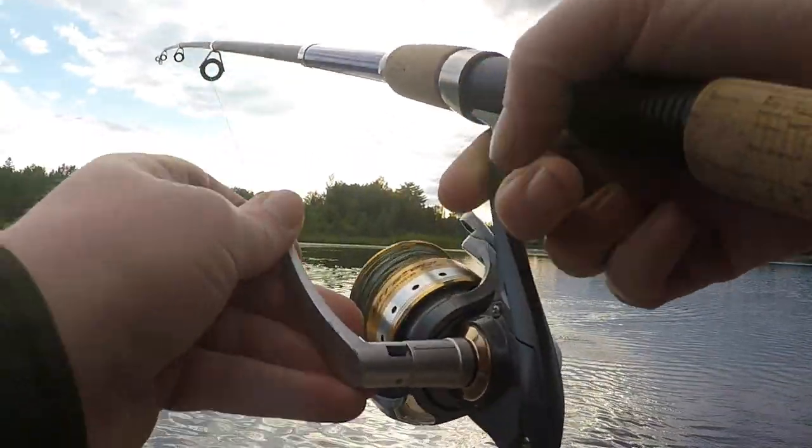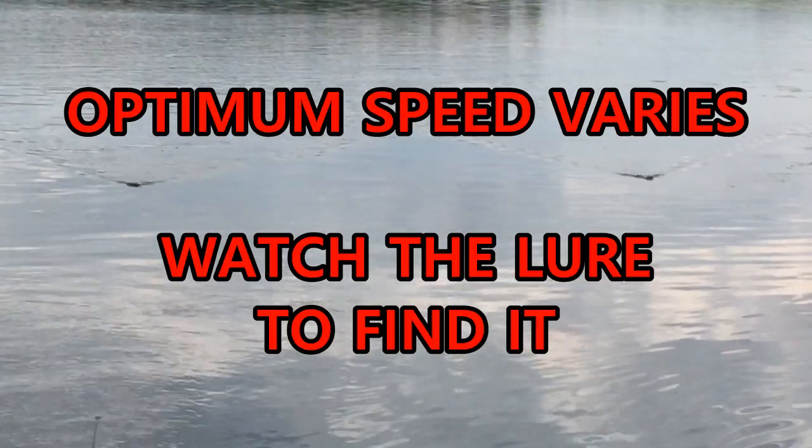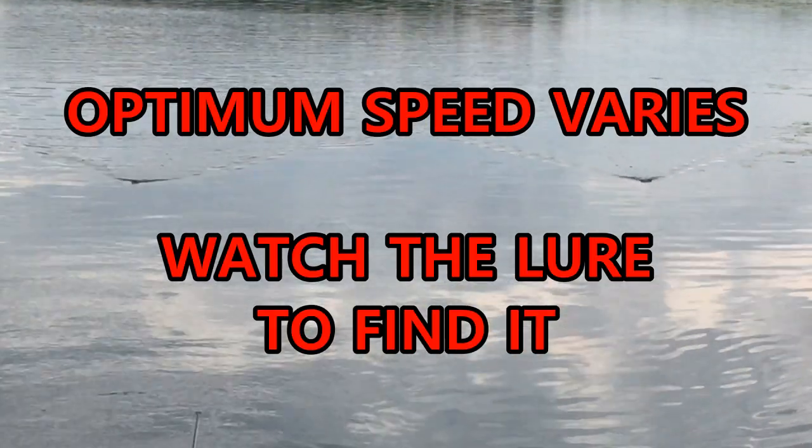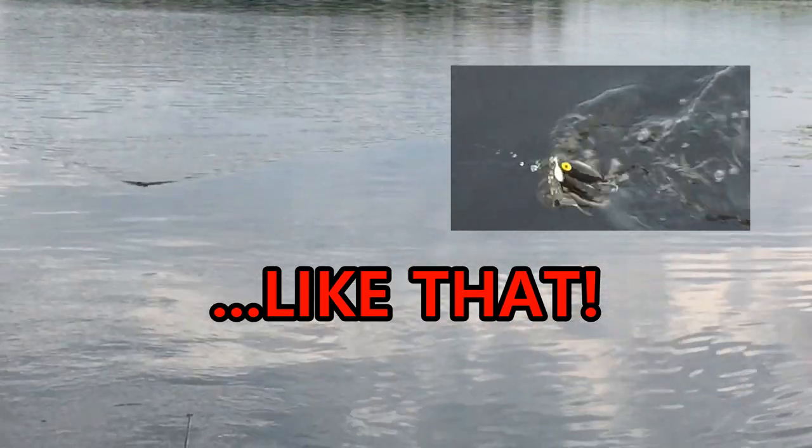I do have some tips for those of you who want to give this a try. As I mentioned, the optimum speed for a Jitterbug is around one and a half miles per hour. You'll know you're doing it right when the lure wobbles from side to side and you hear a very audible bubbling noise. Fishing on calmer water allows for the best results.